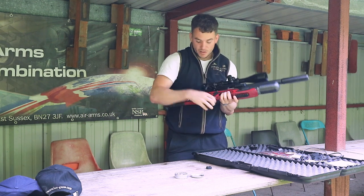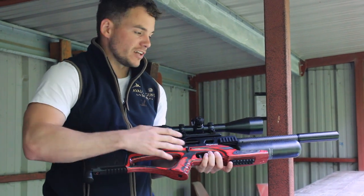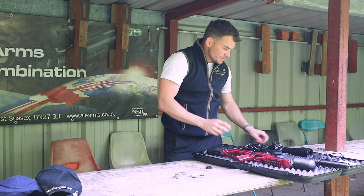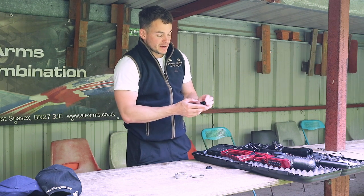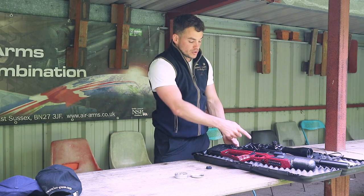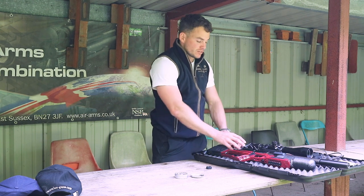Once the pellets have all been used from that magazine, the bolt goes back and it doesn't let you go back forward — that just lets you know the magazine's empty, time to reload or stop shooting. The other option was the single shot magazine: you can load one pellet in here, one in here. That slides in, shoot the one pellet out, and then you can slide that piece in to let you have two shots.